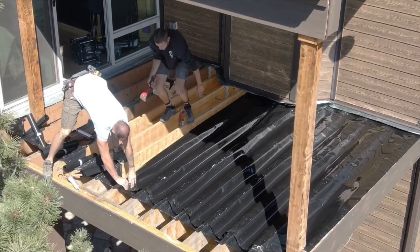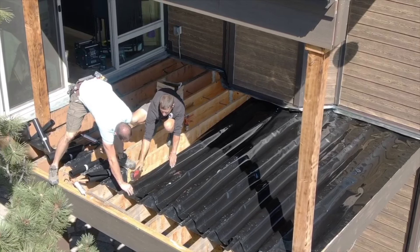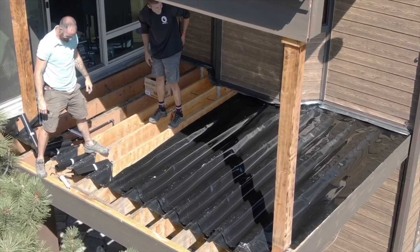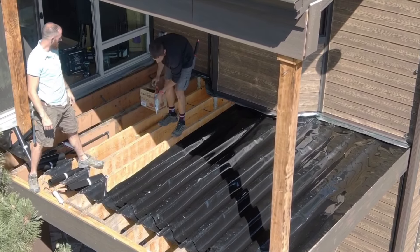And then we're going to come over and tape the top of those troughs — where the seams are from trough to trough, we're going to go through and tape it with butyl tape. And then once we screw our screws in for the decking, it's going to hold that and it's not going to leak.